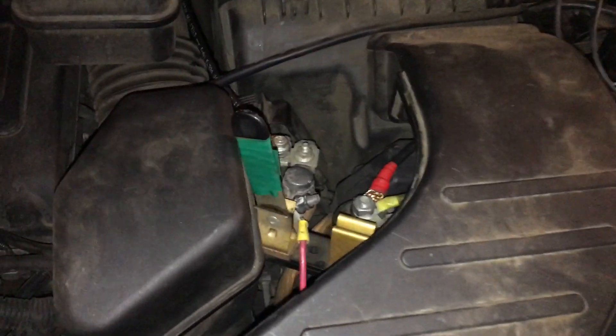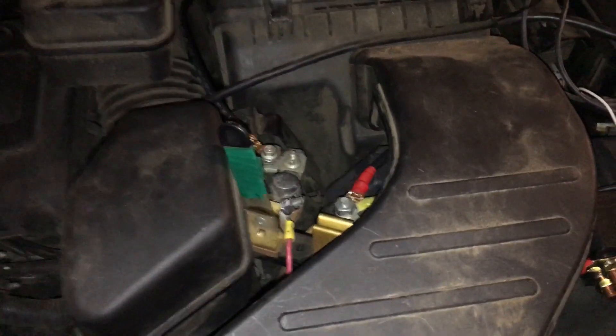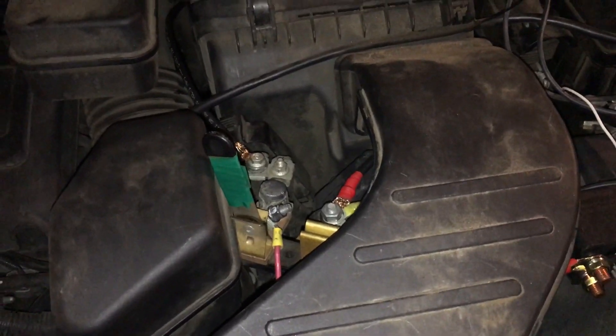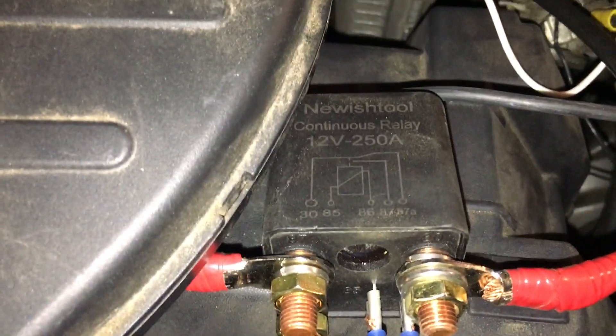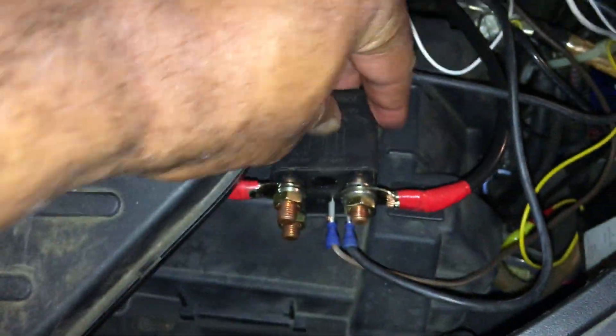But I was thinking — is there a better way to do this? My channel is about thinking outside the box, thinking of new ways of doing things. So I went to Amazon and found this heavy-duty relay. I got the wires and so forth — it's 12 volt, 250 amps, more than enough to handle it. I mounted it inside the box so it won't be going anywhere.